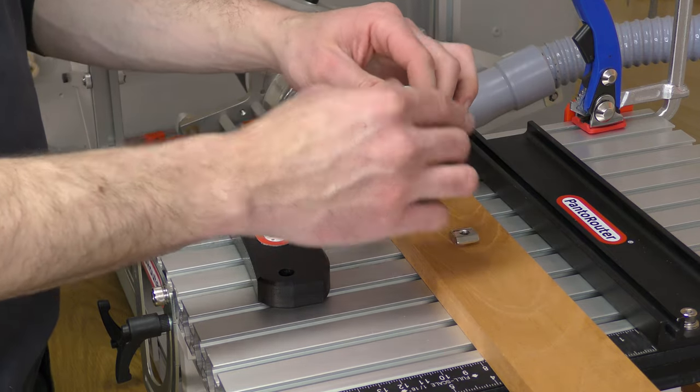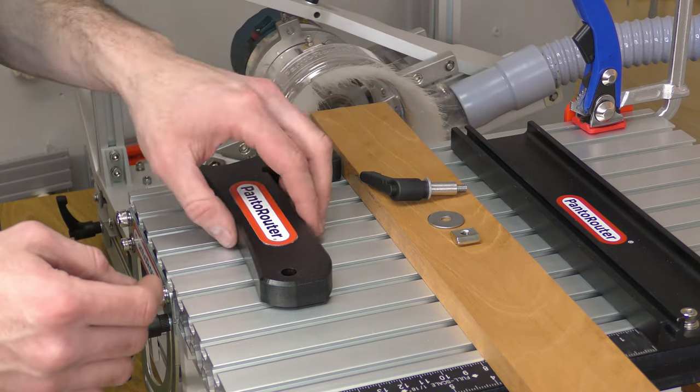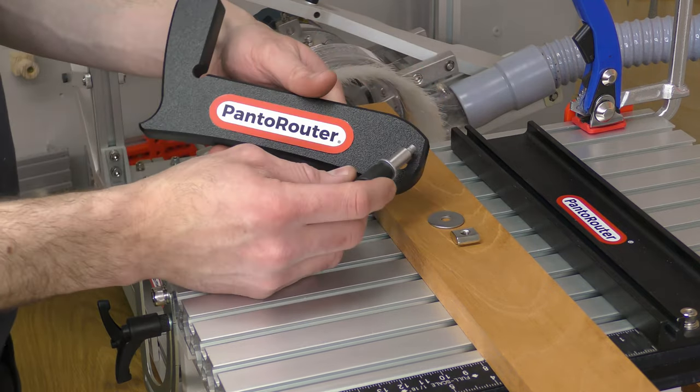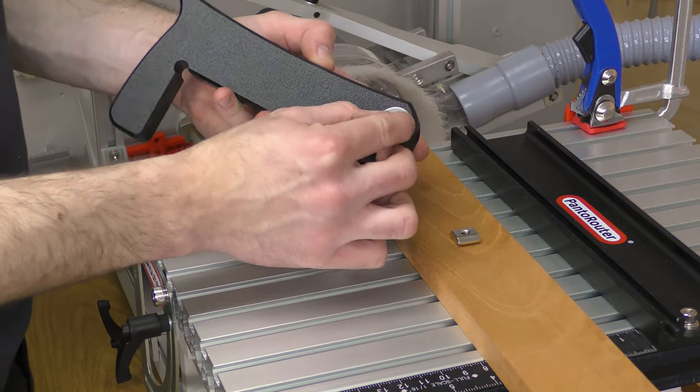The swing stop is another super simple idea that makes work on the pan router even faster and easier than ever. Set it up by pushing the lever knob through the hole in the stop, then install the fender washer and T-Track nut.